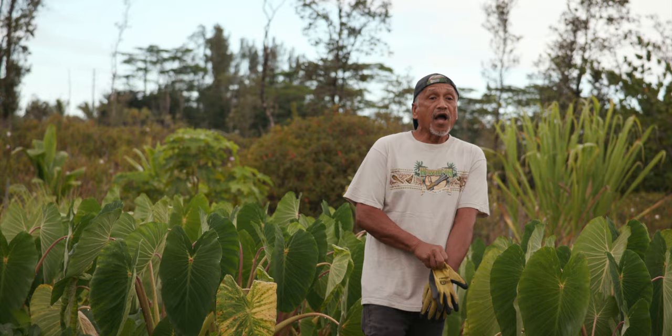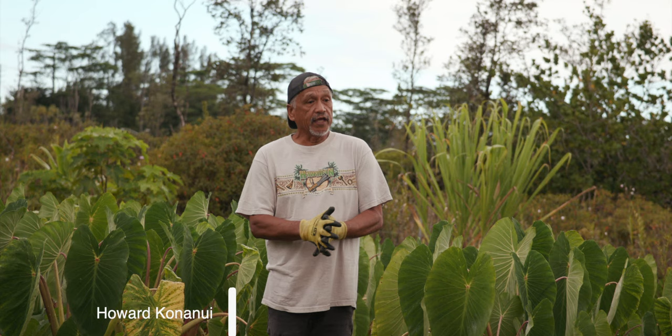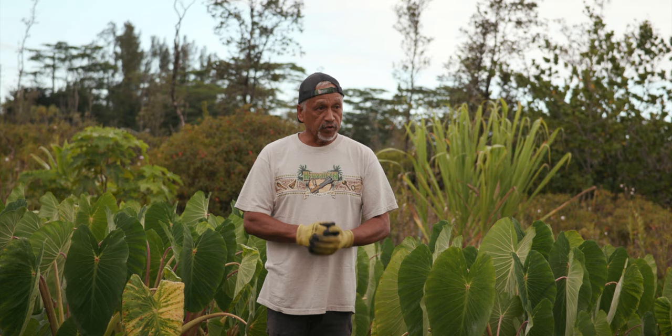Aloha! My name is Howard Punanui, born and raised from Puna, actually Upihikau. So this is what we were taught when we were young.